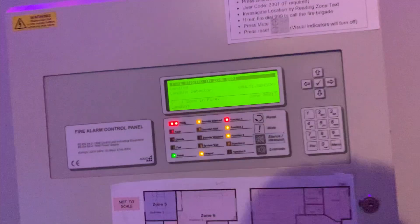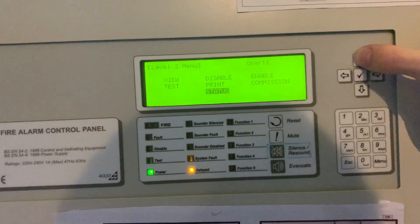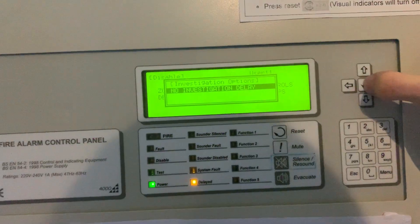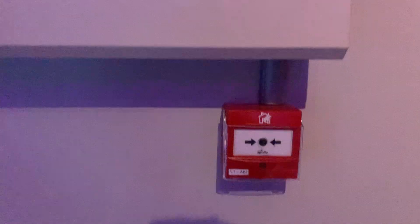Let's reset it. Now I'm going to go and just disable investigation delay mode, so no investigation delay. Alright, let's just do the call point then.